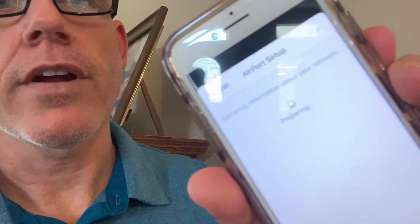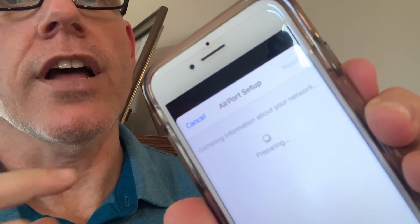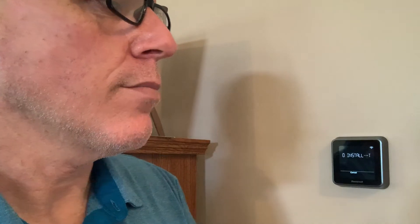Now it says 'preparing' — it's communicating right now to the thermostat. When it's finished, it'll actually take the Wi-Fi settings from the phone and put them into the device. So it's asking which Wi-Fi I want to connect it to. I'm going to choose the Wi-Fi I want it to join, and it's going to take the settings right from my device. Say next, and it's going to put them into the item.